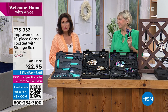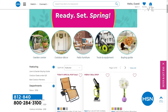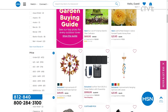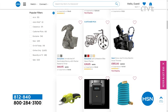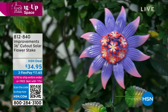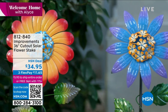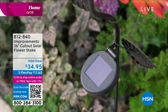Stay in the ordering process. We have lawn and garden new arrivals all the time, with special pricing all month long on HSN.com. We also have something for making your garden look pretty — a 36-inch cutout solar flower stake, priced at $34.95. Three choices: purple multi-color, blue multi-color, and yellow multi-color with lots of oranges and peaches. These are from Improvements, and they're so whimsical — 36 inches tall.